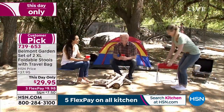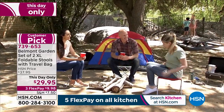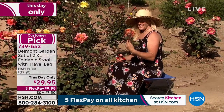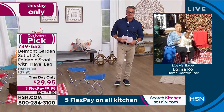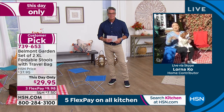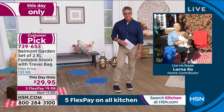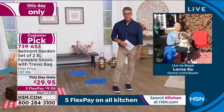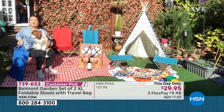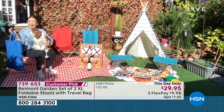Lorna Coe is standing by. There's been a ton of people who've gone to HSN.com and made these a customer pick because they're super comfortable, super portable, and super durable. Welcome to my garden here in London — I'm sitting very comfortably on one of the stools. Even my dog's on my lap because these can take the weight. They're from Belmont Garden, based in San Diego, with 25 years of history creating quality products that make life easier.